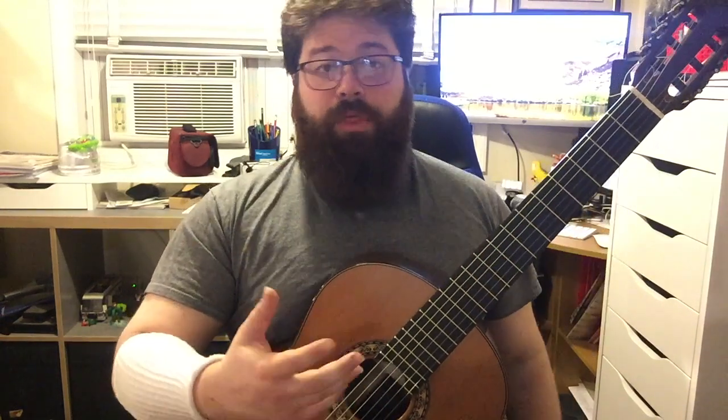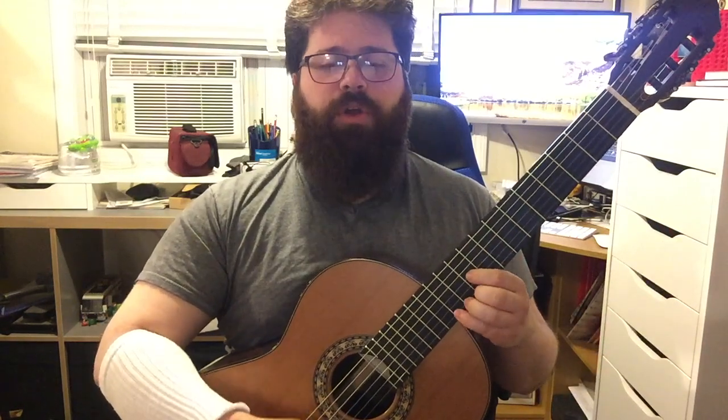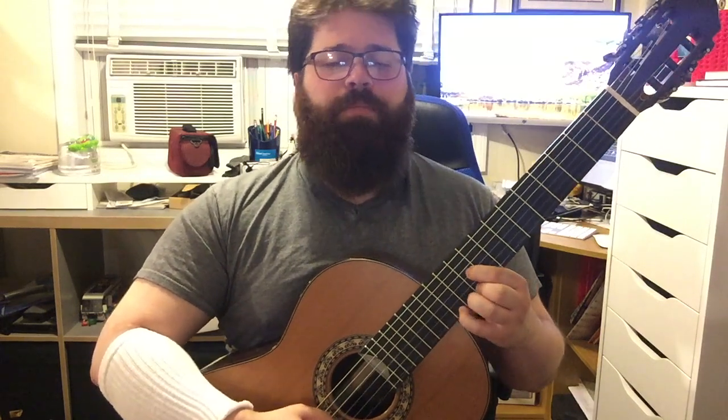Now it was time for the sextuplet part. I broke that down into two sections. The first was just making sure I'm getting those first four notes of that triplet to happen. I'm doing three-note groupings with the metronome when playing slow practice.